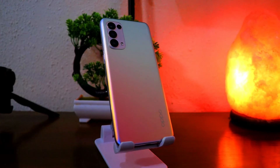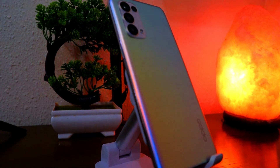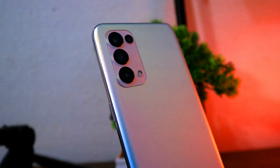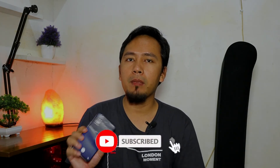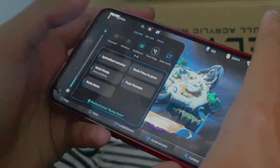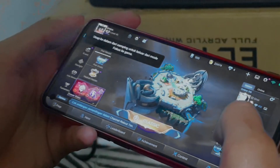Menariknya, meski tak ada kamera telefoto, Reno5 punya mode zoom hingga 5 kali lipat perbesaran. Hasil foto zoom-nya tergolong baik untuk HP yang nggak punya lensa telepon — gambar yang dihasilkan tetap detail dan tidak ada efek blur, meski mode zoom umumnya sensitif dengan sedikit guncangan. Kemudian Reno5 ini sudah mempunyai fitur NFC, jadi teman-teman tidak perlu repot-repot lagi untuk mengecek saldo e-money dan lain sebagainya.